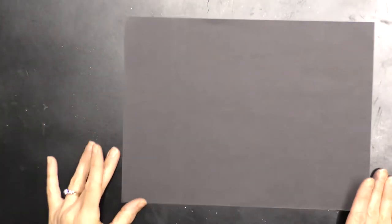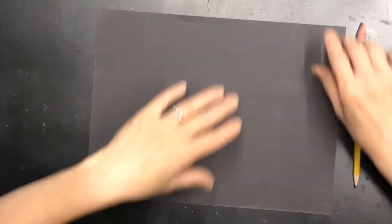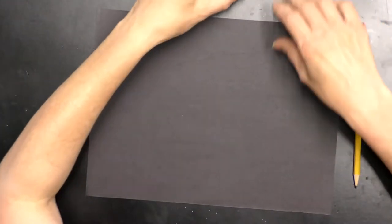Hi everyone, this is Miss Amy here to do another fun art project. Today we're going to create this really cute portrait of a panda. So let's go over our supplies we need to make this cute panda. You will need a piece of black construction paper, a pencil with an eraser, and some oil pastels.